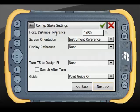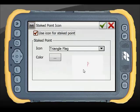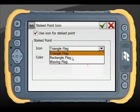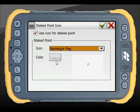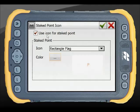In the Stake Settings, the Magnet button reveals an additional option for how staked points are displayed — including the icon used and its colour. These can be changed as needed, or the icon can be unticked entirely.